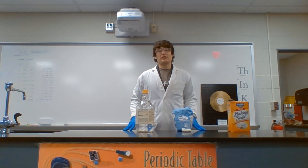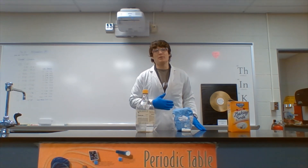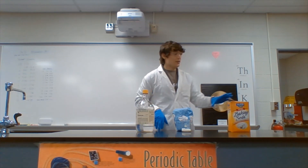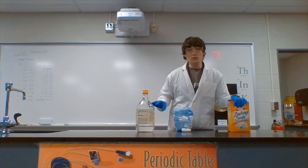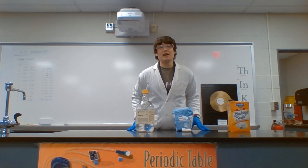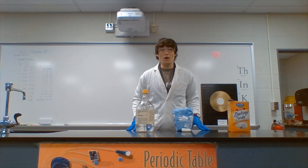For our next chemical reaction, we will be working with sulfuric acid, which is extremely damaging to human tissue. So to take some precautions, I have my lab coat, gloves, and glasses. I also have some baking soda, which will neutralize the acid should I need to. This chemical reaction is going to make carbon and water, so let's see how it works.